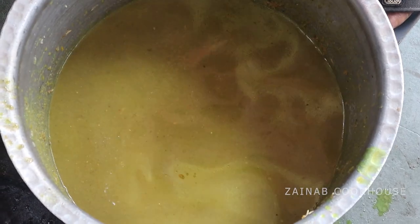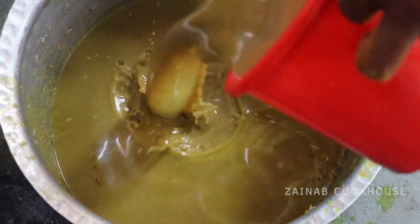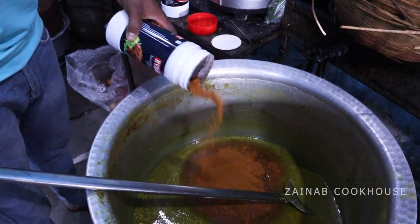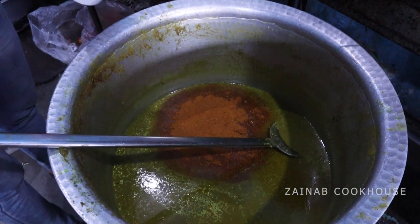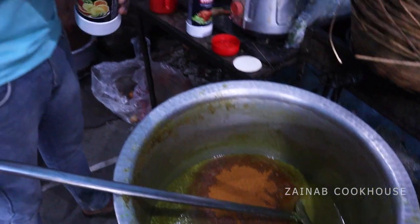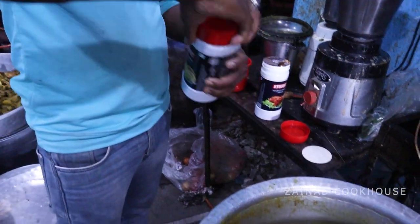Now take the chicken stock. Add a little bit of Tandoori Masala Powder to it.